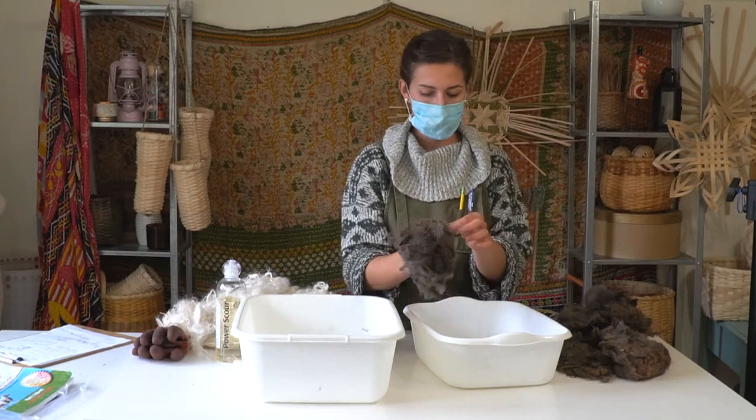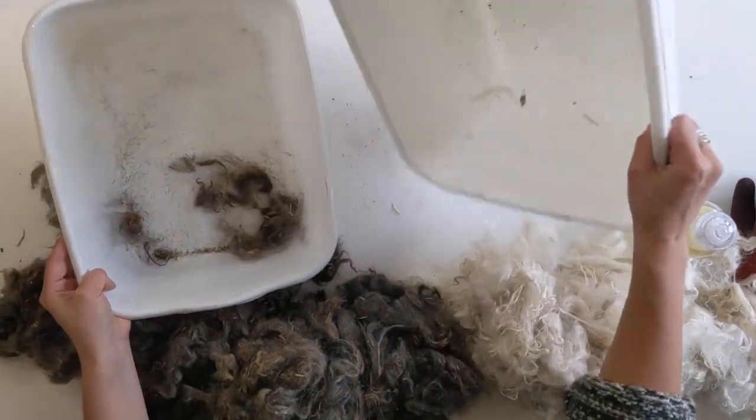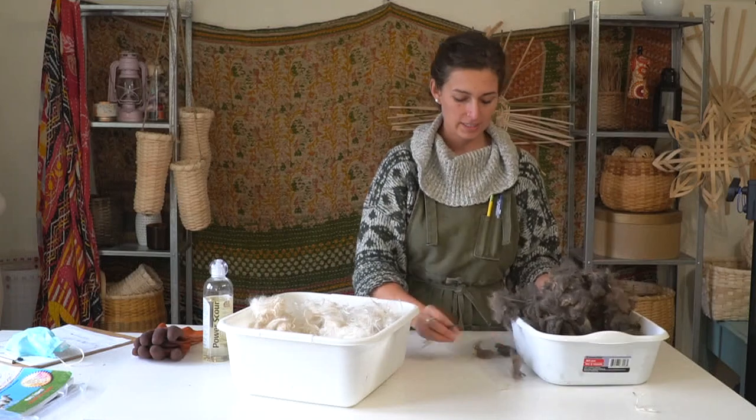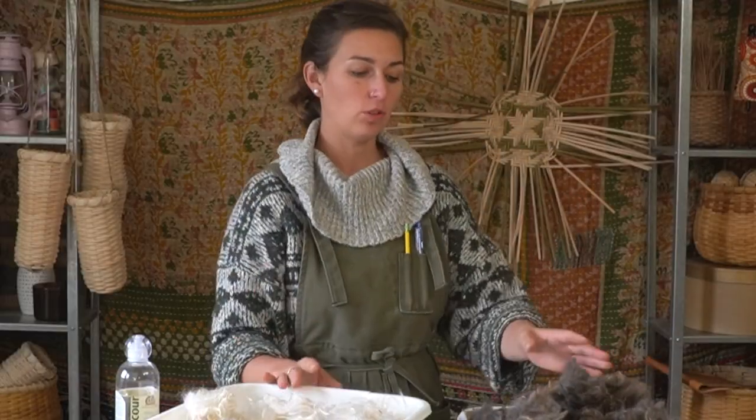There are some grass particles I'm going to pull out. Look at all that dirt. Dump the dirt out of your water bins, then place your fiber back in the bin. Now we're ready to move to washing these bits of fiber.